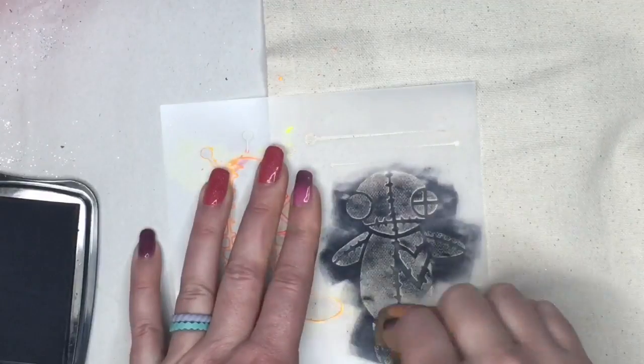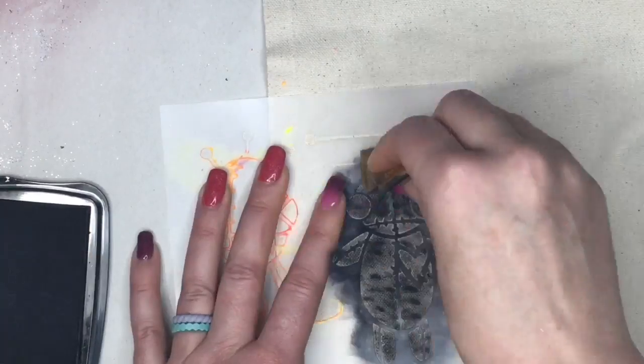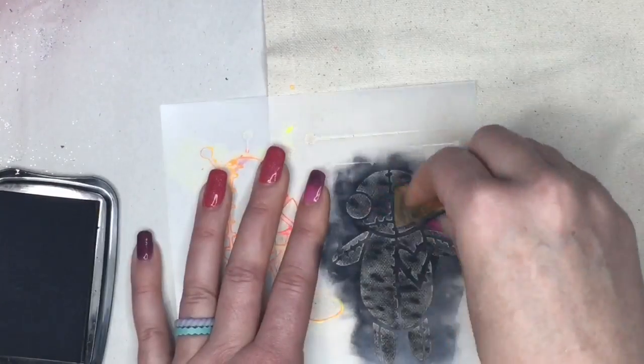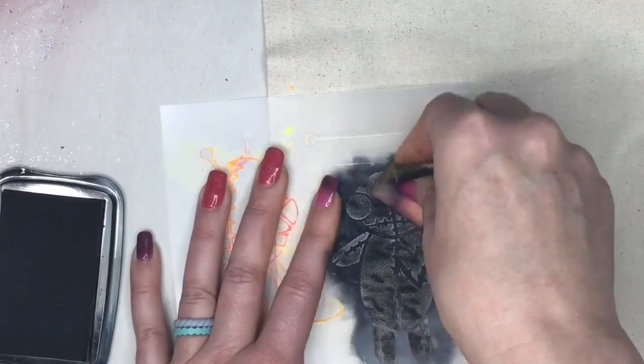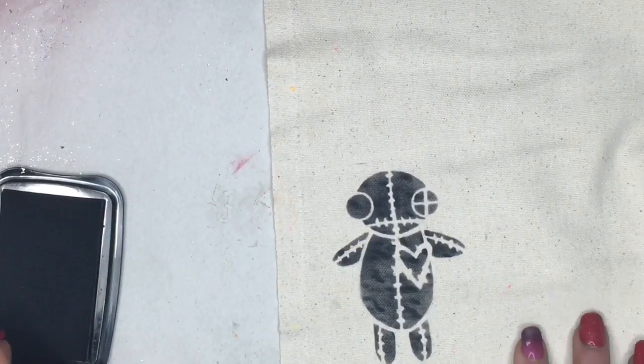I'm not being super careful with how I'm putting the ink down. As you can see, where my nail digs in a little bit deeper it's making it darker in some spots, but I'm kind of digging that look and I think it's gonna give it a great effect. And the big reveal — ta-da! Isn't he so cute?